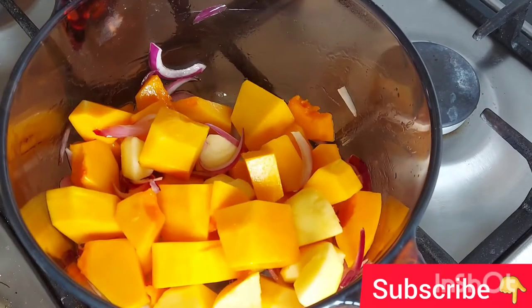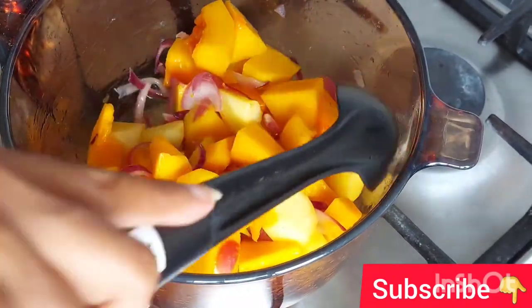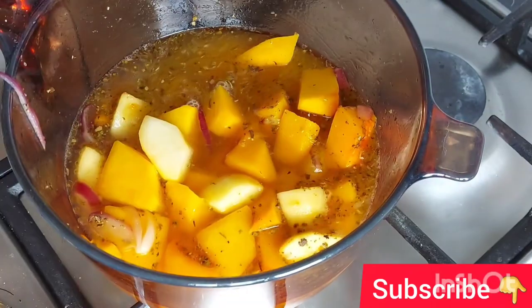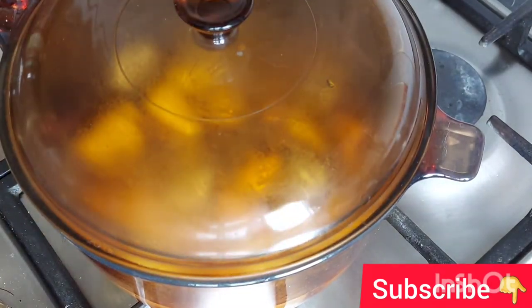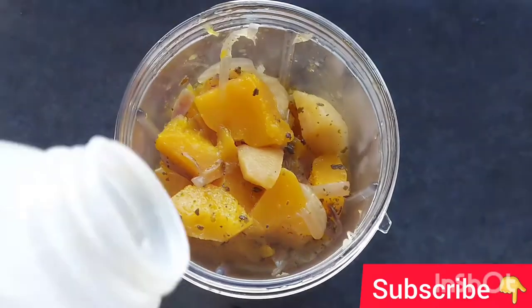Stir for five minutes over medium heat. After that, add vegetable stock to cover the veggies. Add salt, pepper, oregano, and sage. Cover the pan and let it cook for 20 minutes.